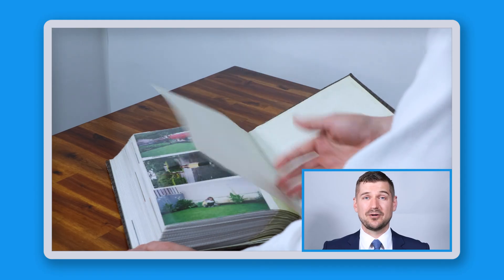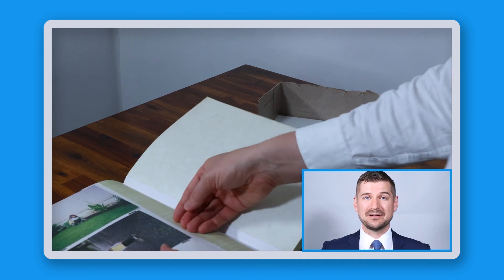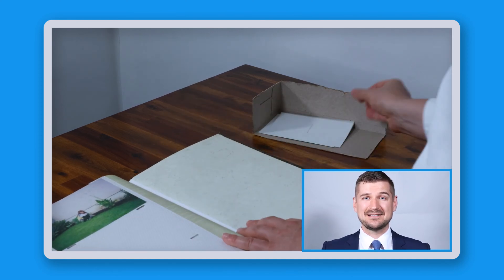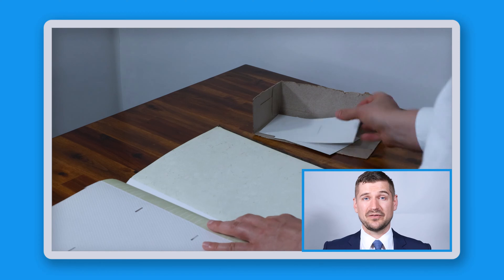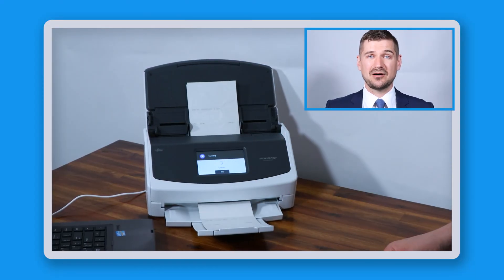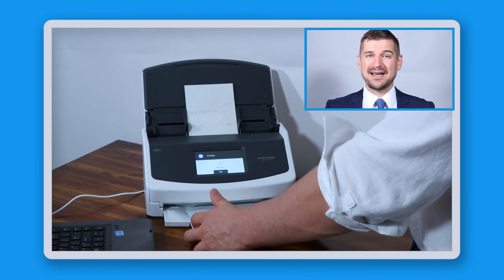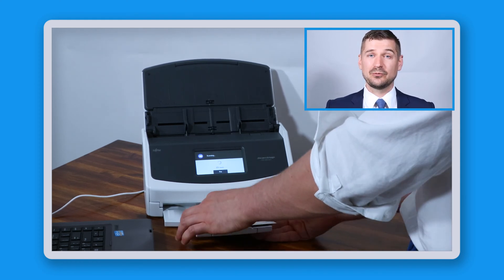If you want to scan an entire album, take the photos out one by one starting with the last one and put them in a small box to keep them neatly stacked. By removing photos starting at the back, your pile will have your first photo on top. When you scan your photos, take a small stack off the top and lay it face down on the scanner. The first one will be scanned first, and as you work through, the final photo will be scanned last.